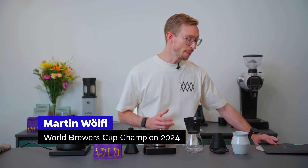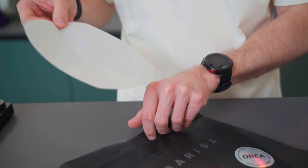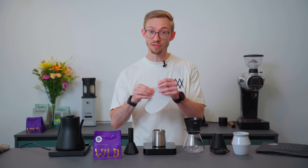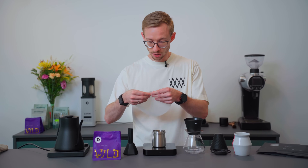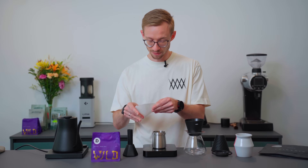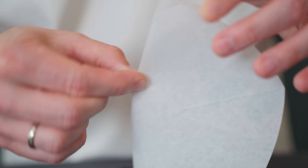First of all, I'm preparing the paper filter. This is the paper filter from Sibarist and it's a fast paper filter. It gives you a lot of opportunities to grind even finer than you normally would, so you can extract more without any bitterness. It also gives you some coating, a really nice texture and creamy mouthfeel.